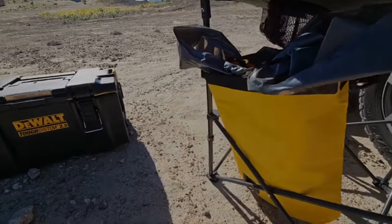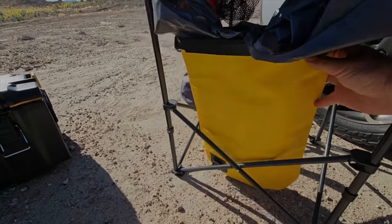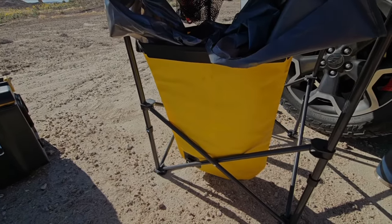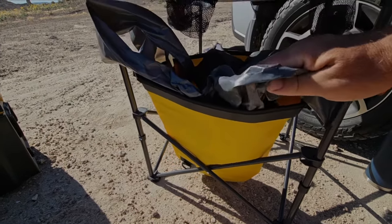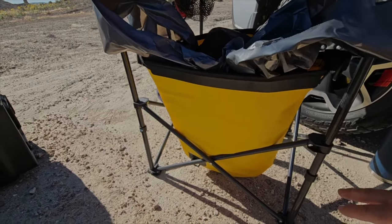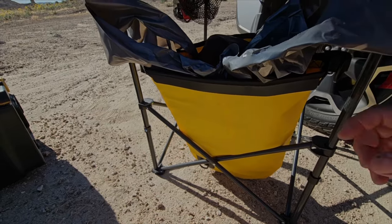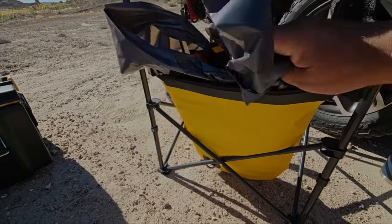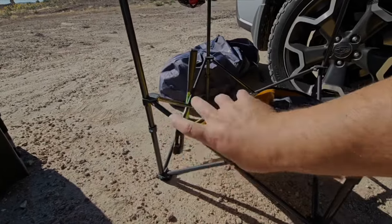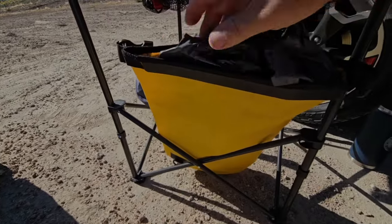Moving down here — this is a watertight bag meant for kayaking or river rafting. What I do is put my garbage bag inside it so nothing leaks, and if it does it's all contained. I can fold the whole thing up onto itself with these clips so it won't smell in the car. It's a cool idea for managing garbage.